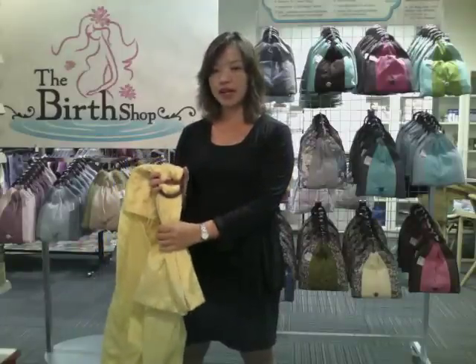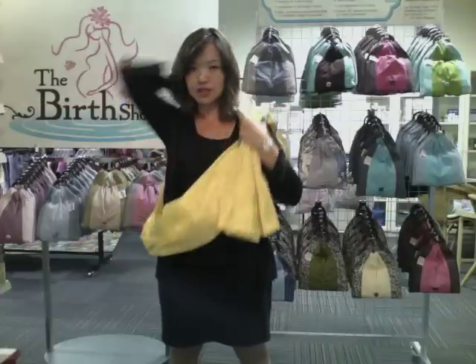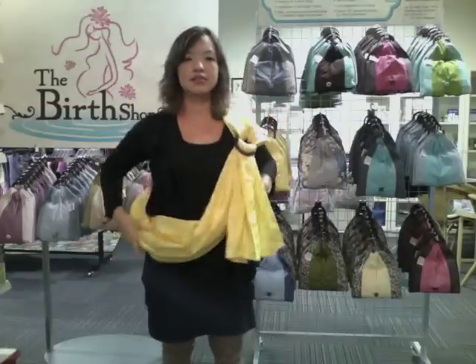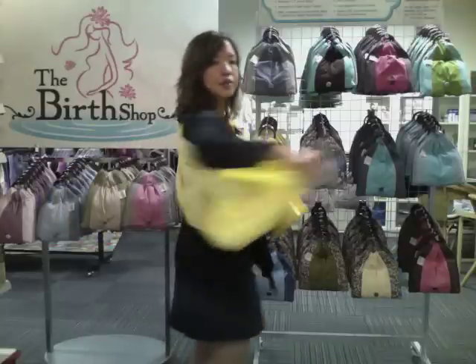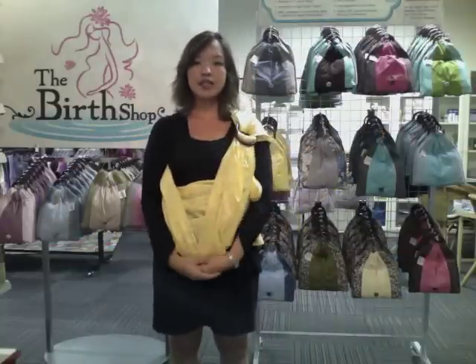If I'm carrying baby on my right hand, I should put it through my right arm and over the shoulder. The shoulder band is spread widely on the shoulder. Make sure you pull the fabric from the back to the front. This should be your starting point.